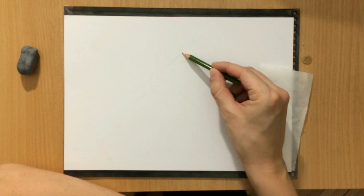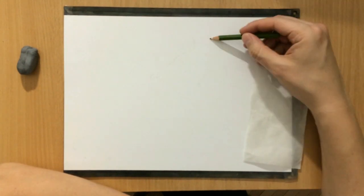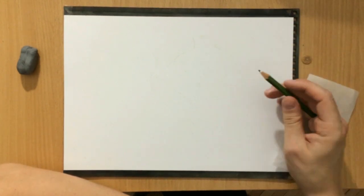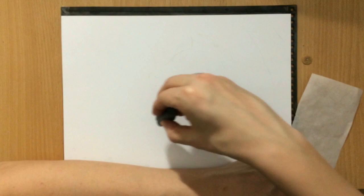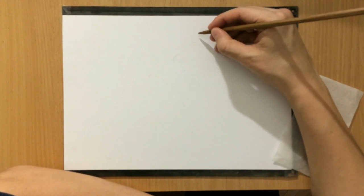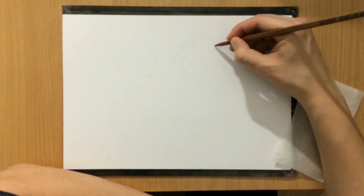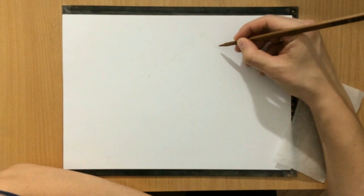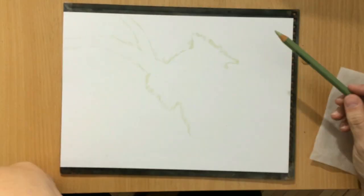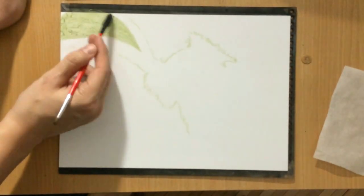First things first, I started with a sketch and for sketching I used a light green pencil because my background was going to be green, so I sketched the outline of the koala and the tree very lightly to give myself an idea of where it will be. The other thing I'm doing now is using a pointed stick — not a pencil, just a regular stick — to create some indentations in the paper for the white fur on the koala's ears, hoping they will stand out once I go over them with color.